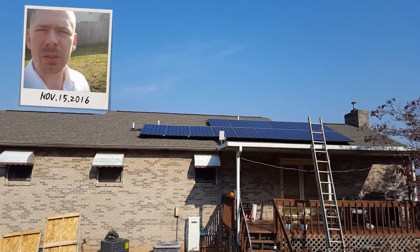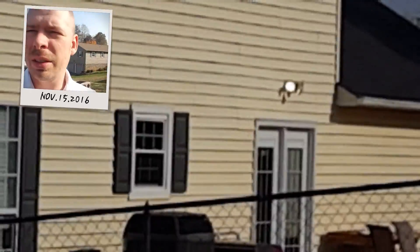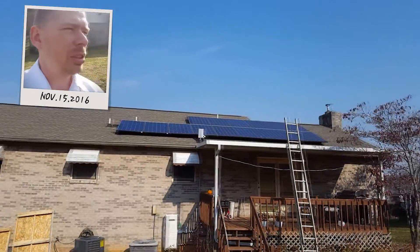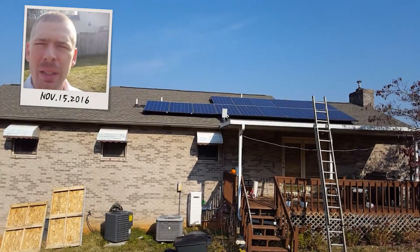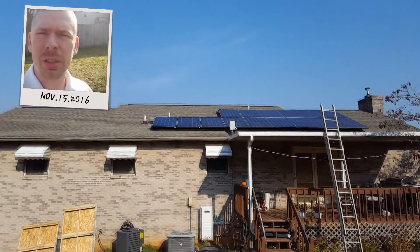Look — the neighbors have their porch light on. They're wasting more energy than it takes to light every light in my house. That's funny, but no big deal. Well, this is Solar Power Electricity and Electronics.